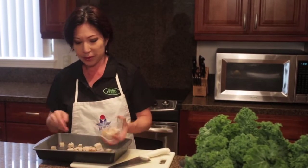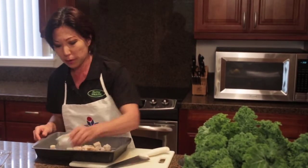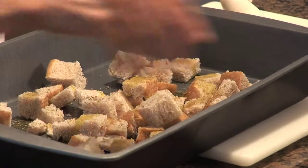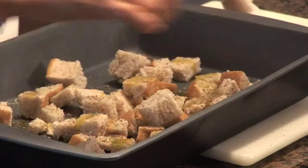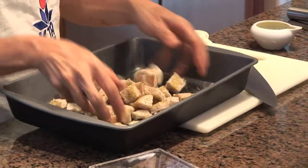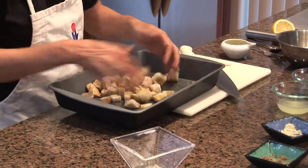Just spread your bread into a pan. Drizzle a little bit of olive oil in there. You want to season with the Italian herbs. We're going to put some garlic salt and black pepper. Super easy — just get your hands in there.